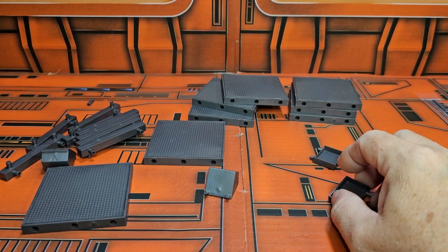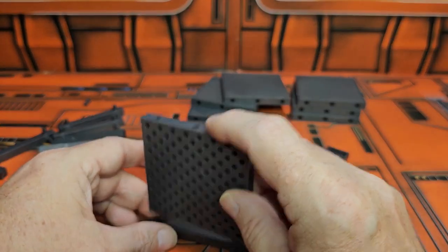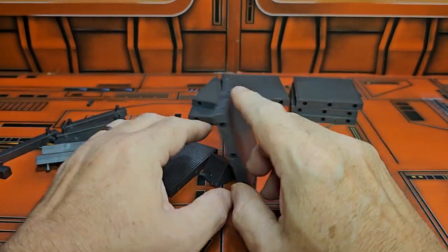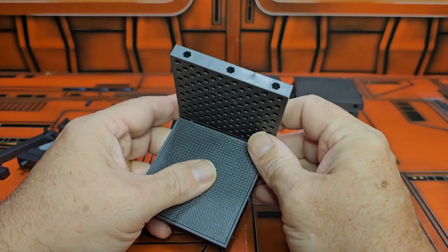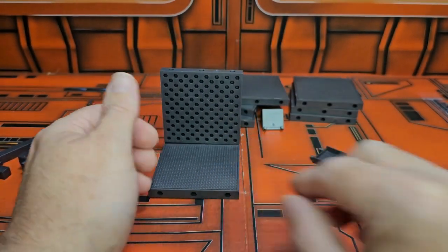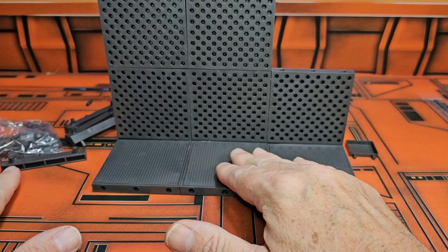I went ahead and put all the little pegs in the bag so I can get to work on this thing. You can simply just attach these panels here and build yourself a little wall. You can use the pegs to increase that wall space. You can also use the bottoms here to add flooring to it.